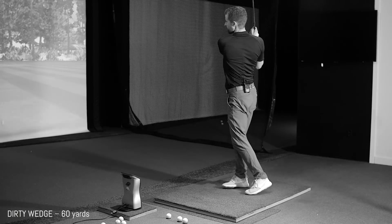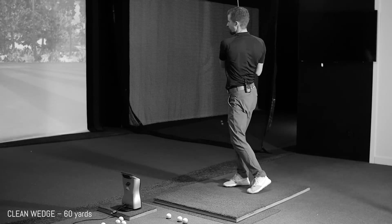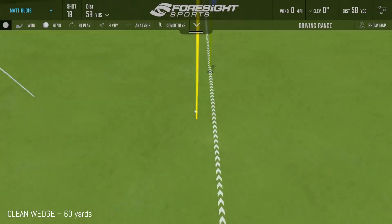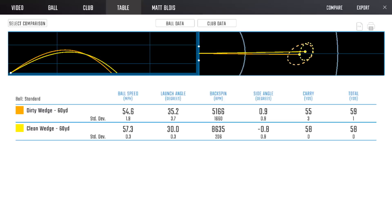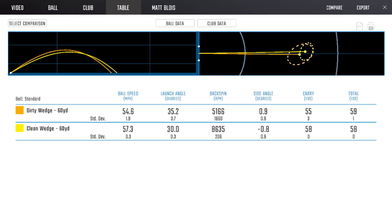The 60-yard shot was where our eyes really started to open. The dirty wedge produced 5,100 RPMs of spin while the clean wedge went up to 8,600 — a difference of 3,500 RPMs. The flight started to look totally different and the ball reaction was completely different. The dirty wedge was super inconsistent: the average was 5,166 RPMs, but some shots spun at 7,000 and some at only 3,000. We also saw a five-degree launch angle separation between the two.